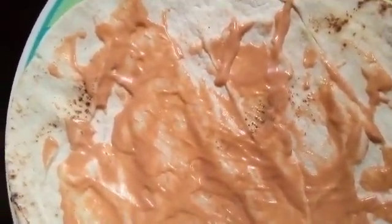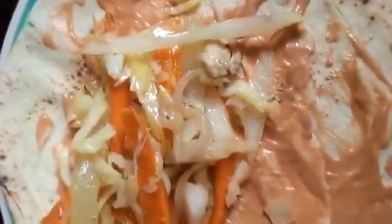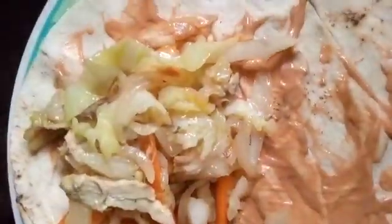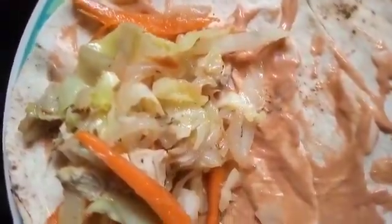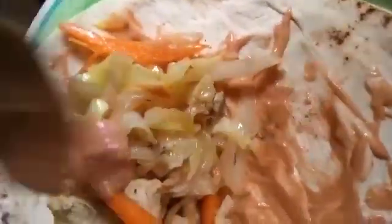Then we go in with our shawarma filling that we made in the previous video. Put it in right there. This is a combination of cucumber, cabbage, chicken, onions, and carrots.